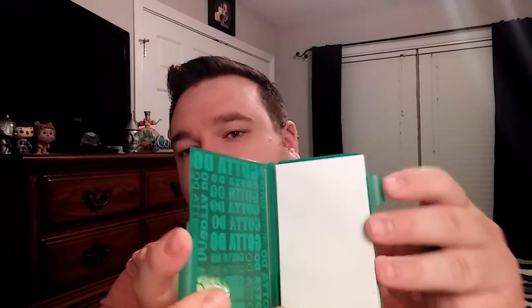The next thing we have is a plastic pocket protector style notebook. I really like this because I'm always sitting on my notebooks — I break them, they bend, they just don't look that nice. This is really nice, and it comes with an ink pen so you never lose your pen and your notebook stays closed and protected. This retails for $3.